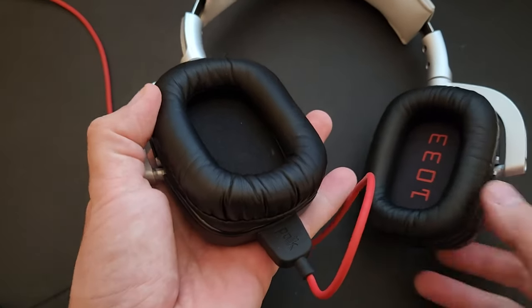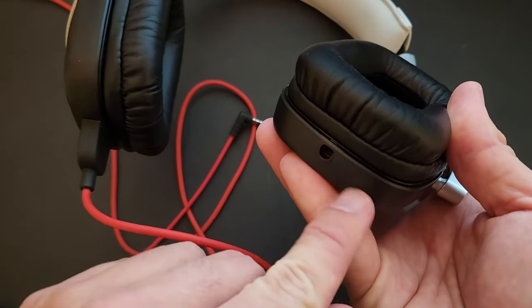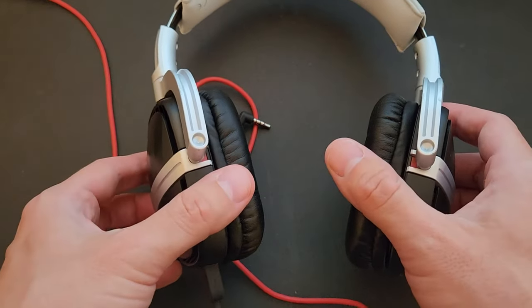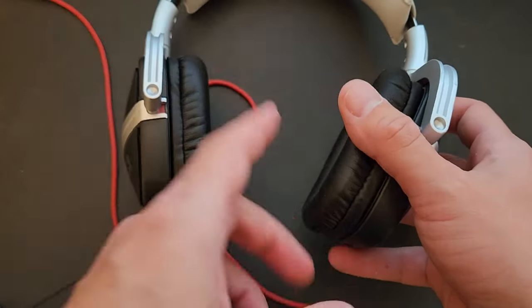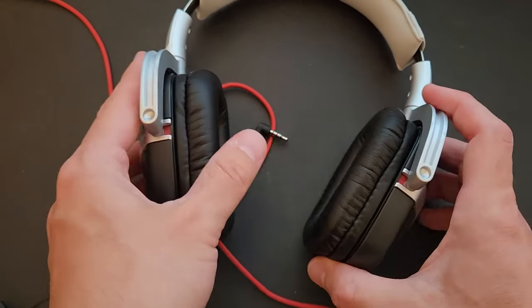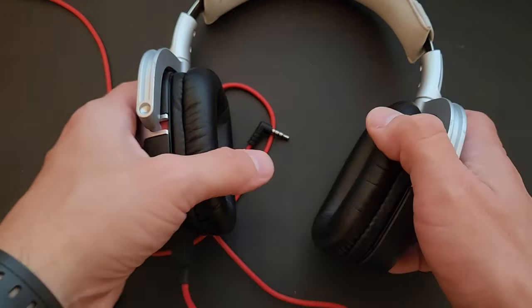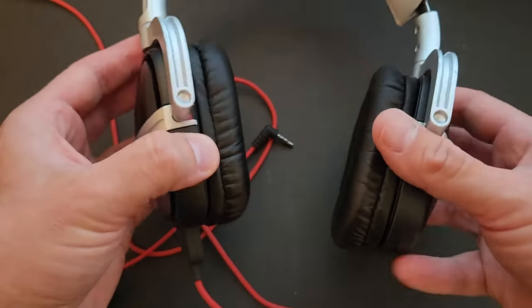One thing to mention is they have a detachable plug which you can unplug and plug back in. On the other side they also have a hole, and I think this means they may have had the capability to attach a boom mic — so these probably could work as a headset, which would have been nice. They didn't come with that when we bought them, but if you buy them new you can probably get that included.